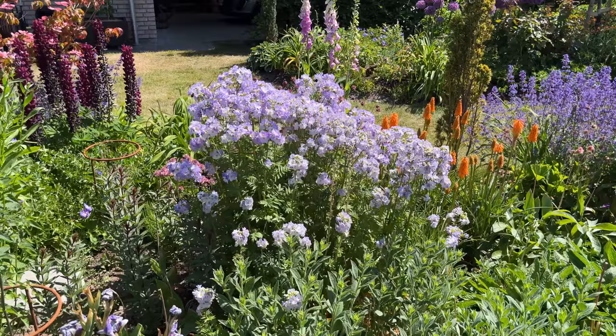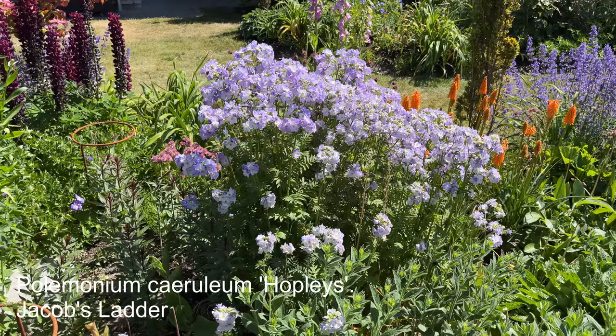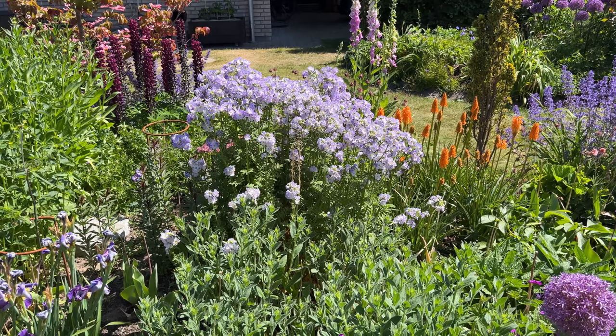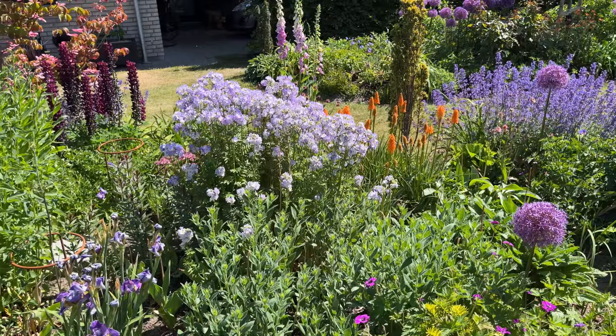Jacob's Ladder — I can't remember what it's called, but it's sterile. I think it was 'Hoplis' or something like that. It hasn't flopped, at least not too badly. The issue with Jacob's Ladders is that they can spread a lot by seed, but this one is sterile so no issues there. This is the first year it's in flower for me and I really hope they sent me the right one, because the sterile variety is what I was going for.